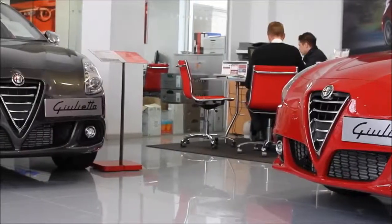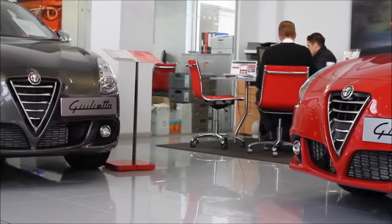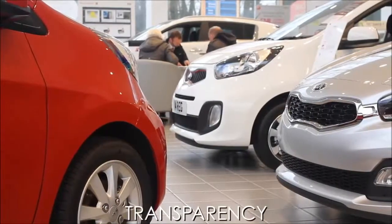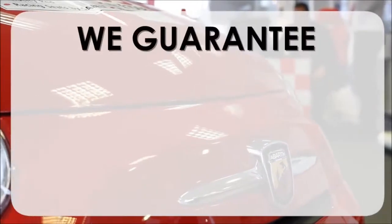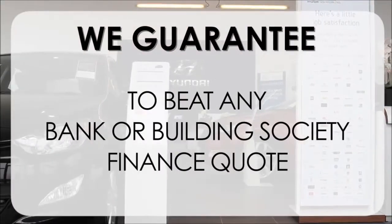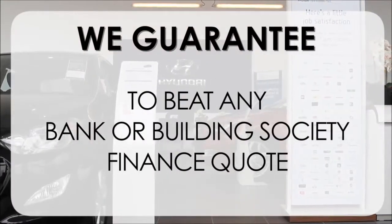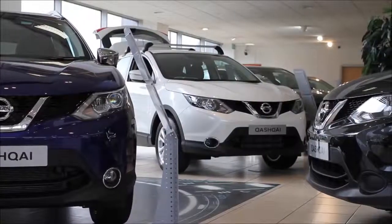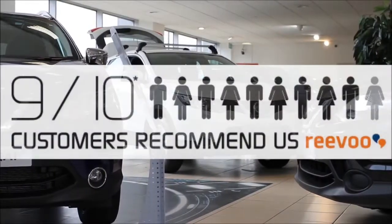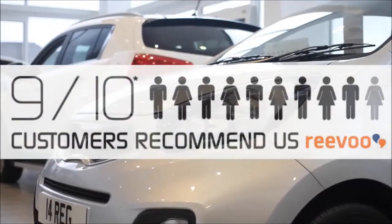At Wessex Garages we pride ourselves on our three pillars: total trust, transparency, and value for money. This alongside our guarantee to beat any bank or building society finance quote means you can purchase with confidence. Complemented by our high levels of customer service, this is why 9 out of 10 of our customers recommend us on Revu.